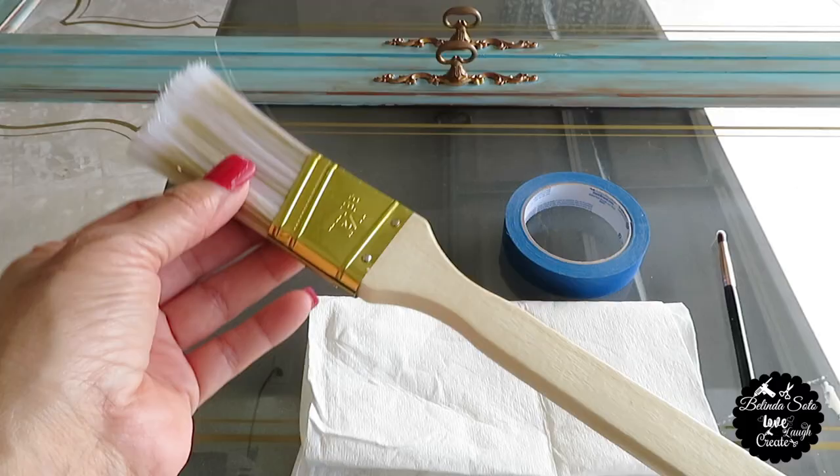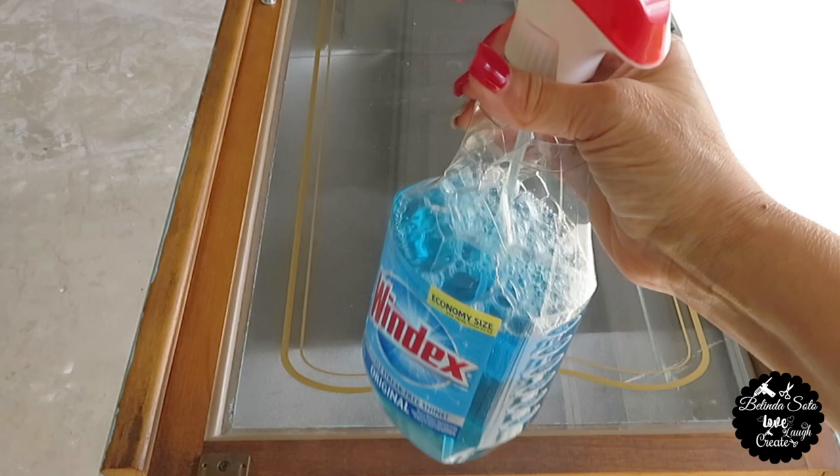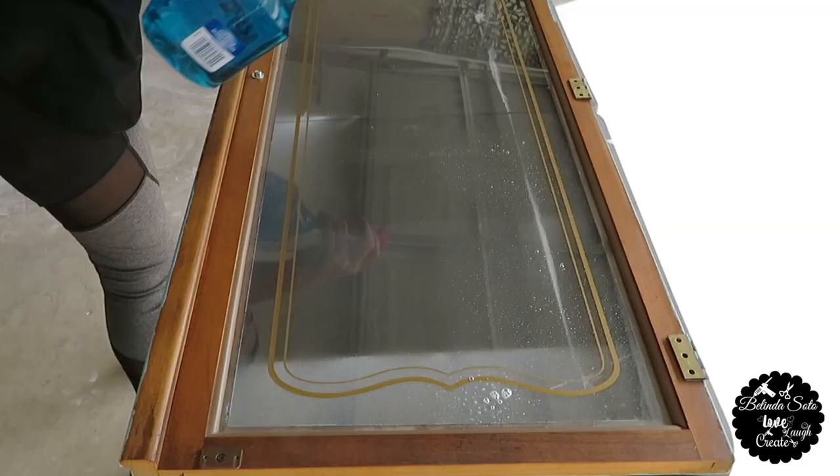A medium sized paint brush, some painter's tape, several pieces of paper towels, and last but not least some Windex.